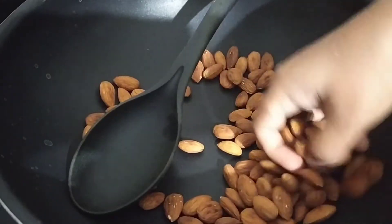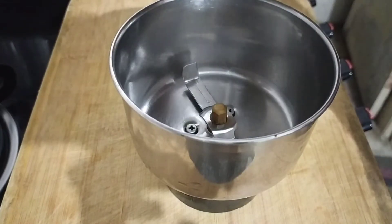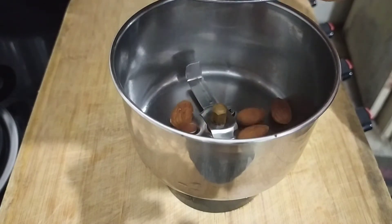This is very healthy. I will use only badam pappal for this. If you add a little bit of sugar in the middle, you can add a little bit of roast in the middle.